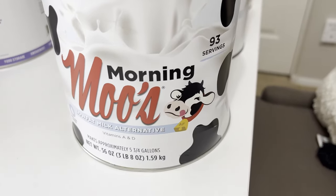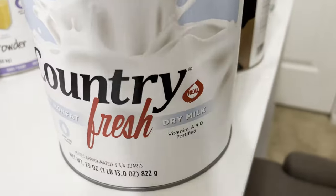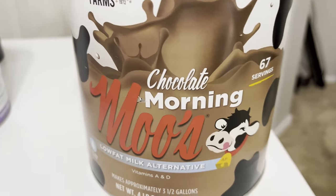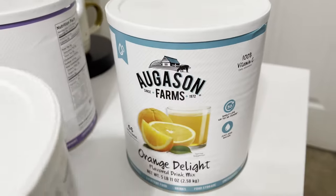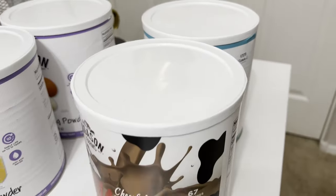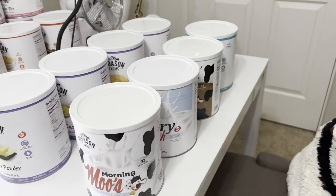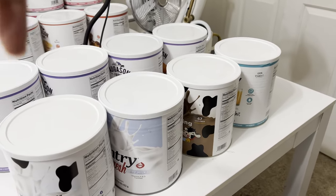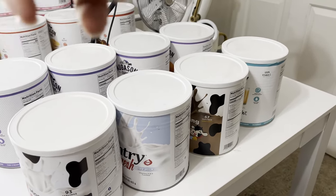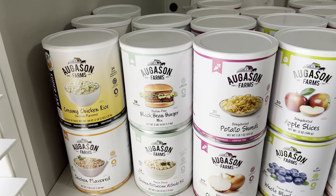For drinks I have: low-fat milk alternative, non-fat dry milk, chocolate low-fat alternative milk, and orange delight. I'm still waiting on the apple drink, which hasn't been available for months. Once it's available I'll add it, along with one more orange drink, one more milk, and a chocolate milk — I think that covers all their drink options.